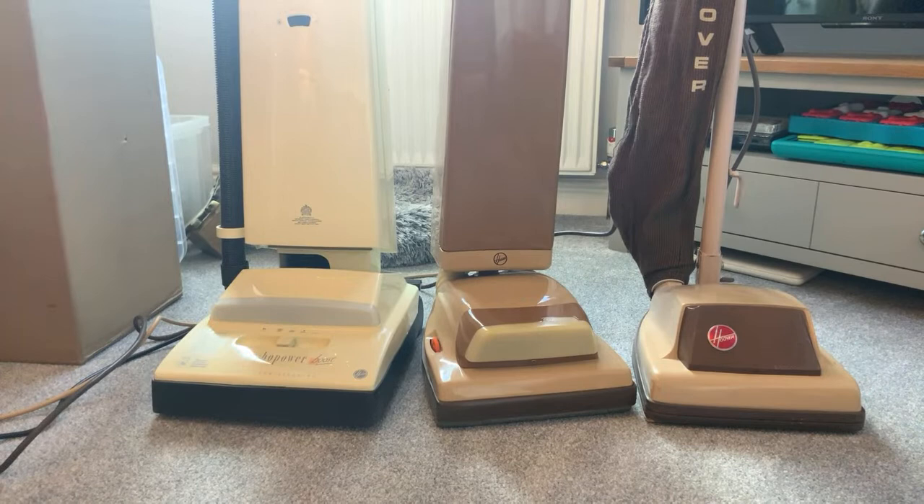I haven't fixed the Miele that blew up. I do have another similar one that works with the power head. I don't know what I'll do with that Miele that blew up - at some point I'll have another look at it, or I might just sell it on and let someone else fix it.